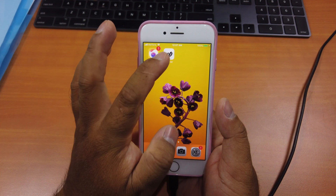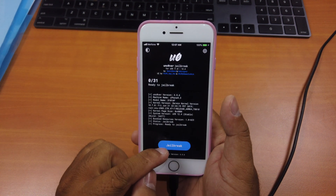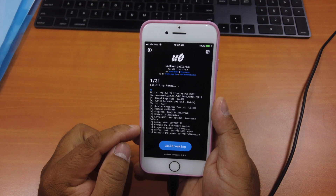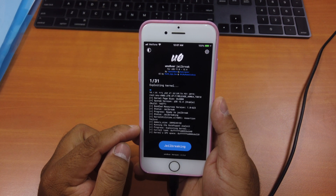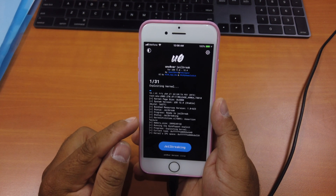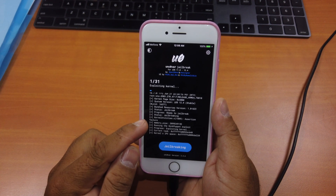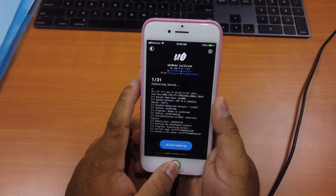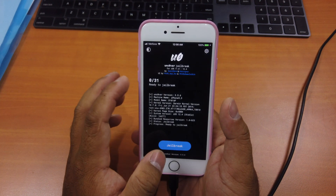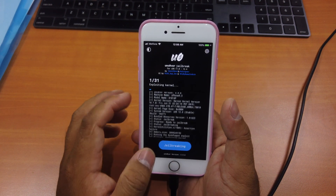After restarting, go to the jailbreak app and run it one more time. If for some reason it gets stuck, just double-click to bring up the app switcher, quit the app, re-open it, and click "Jailbreak" again.